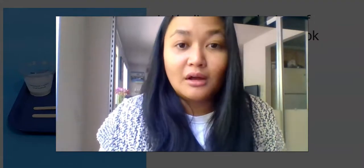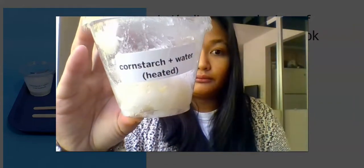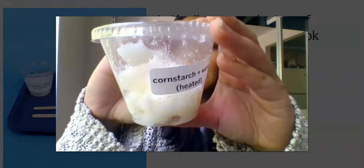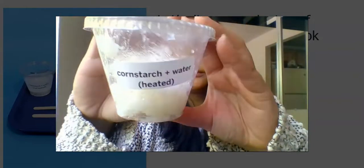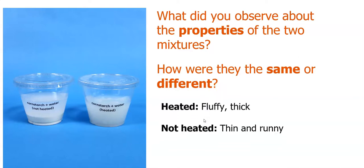Next, I want to show the next mixture, which is cornstarch and water that's heated and that's been brought back to room temperature. Pause your video as you jot down your observation. I'm wondering two things: what did you observe about the properties of the two mixtures? How are they the same or different? I wrote that the heated mixture was fluffy and thick, and the not-heated mixture was thin and runny. Were you able to jot it down on your paper?